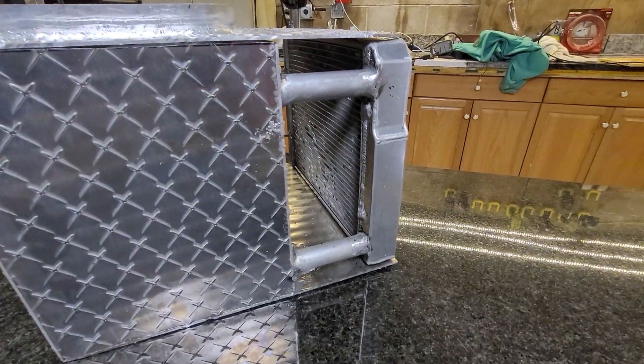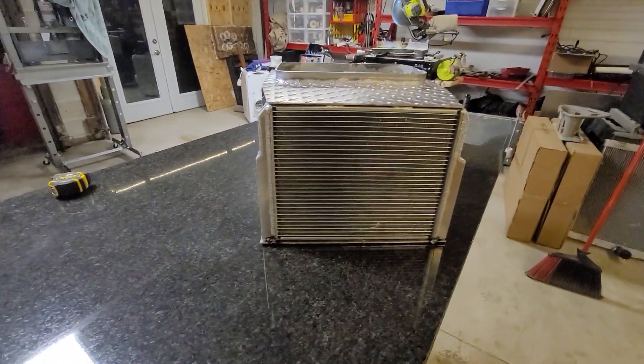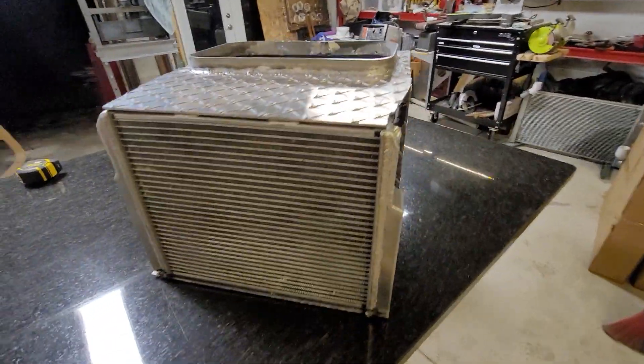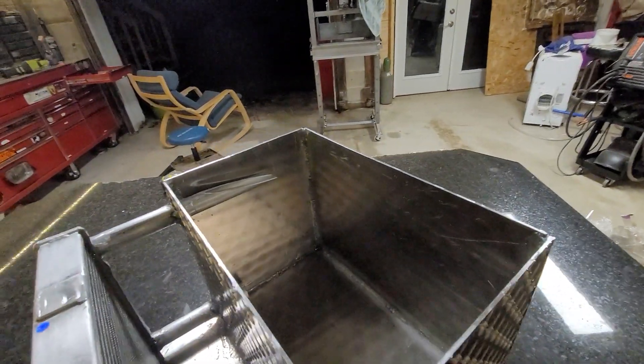There would be a fan mounted to the backside here, which I just haven't gotten to yet. And then probably would put a grill of some sort over the front just to protect the radiator itself and the fins. There would be a lid over the top here — that's what that lip is — but for now this is not welded on.